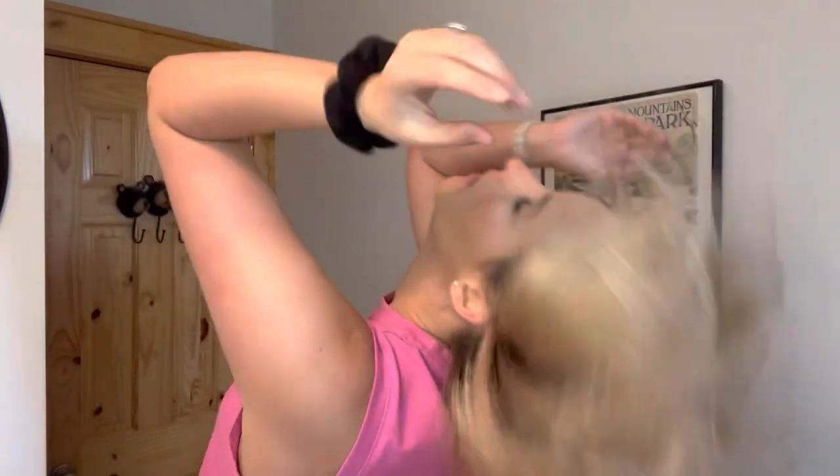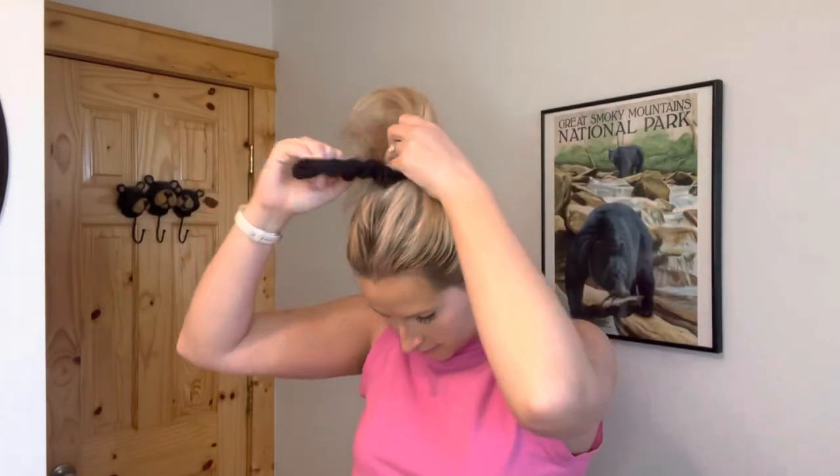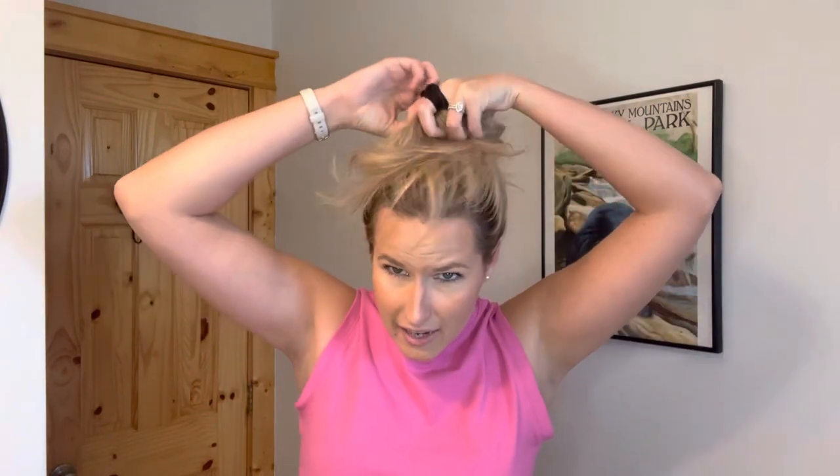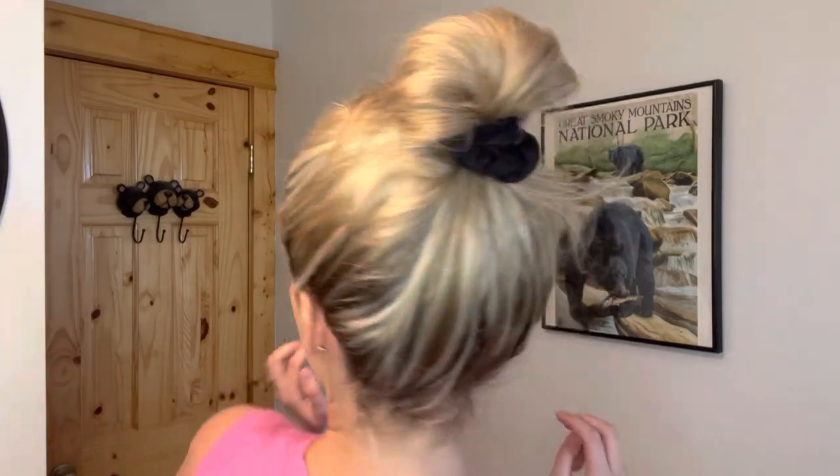But before we start I need to get this mop out of my way. A little fun bun action going on here. I feel like I can never get a fun bun right — I never do it consistently. Oh, I'm not gonna lie to you, I think that's like the best bun that's ever turned out for me. Let's do a spin — she's cute!